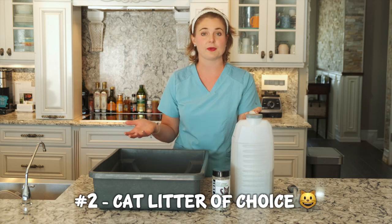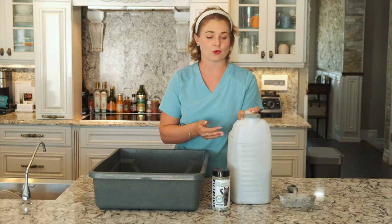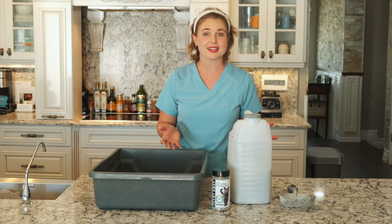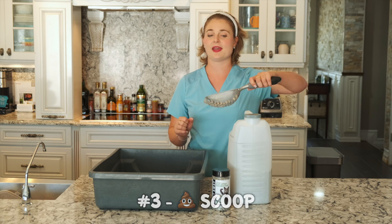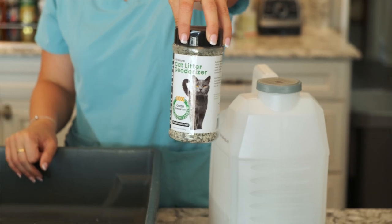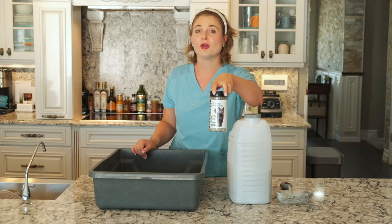You can pick up any type of litter. I just have some generic litter right here and it normally comes in these nice containers. The third thing you're going to need is a scoop. I like using this nice sturdy metal scoop because it doesn't break and I have a lot of cats that I care for. Last but not least, I use ScentAway to go on top of the litter so that it traps all the odors.